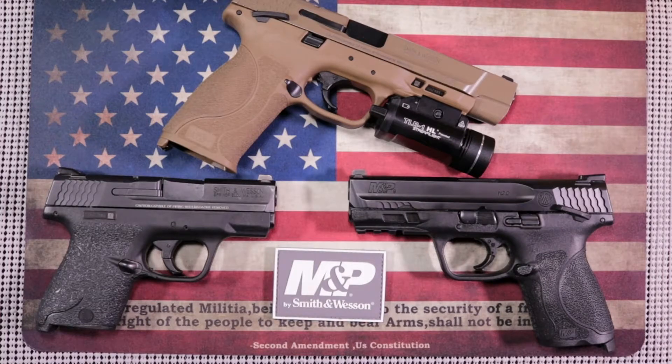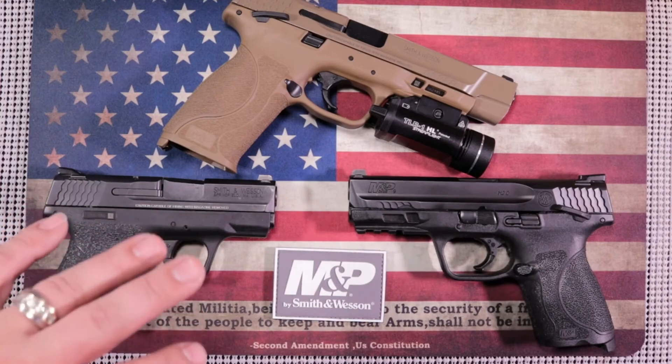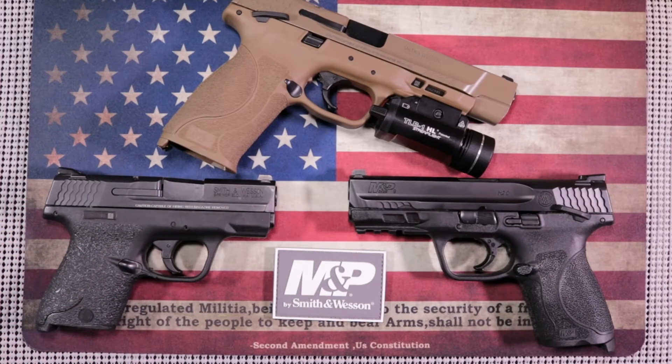I would just emphasize that whatever gun you're recommending to people, preface all of these comments with the fact that everybody's hands are different. Encourage them to go to a gun store and put their hands on different guns so they can feel what it is they're looking for. This is more focused on the size and style of pistols you're going to come across. I just happen to have all three of these because I've become a Smith and Wesson fan.